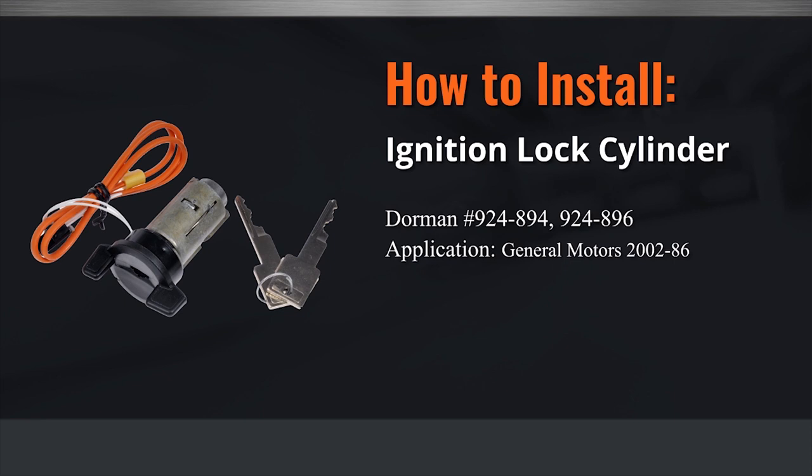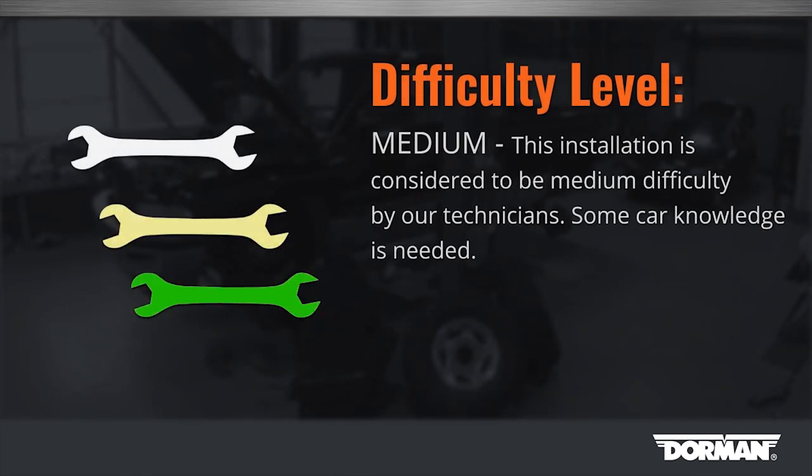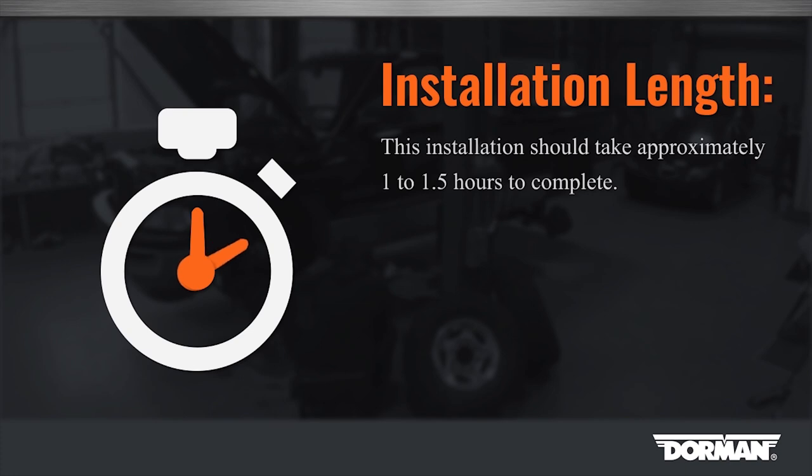Welcome to Dorman Products Ignition Lock Cylinder Installation Video. Before you begin, this installation is considered medium difficulty by our technicians. Some car knowledge is needed to complete this repair. This repair should take approximately one to one and a half hours to complete.